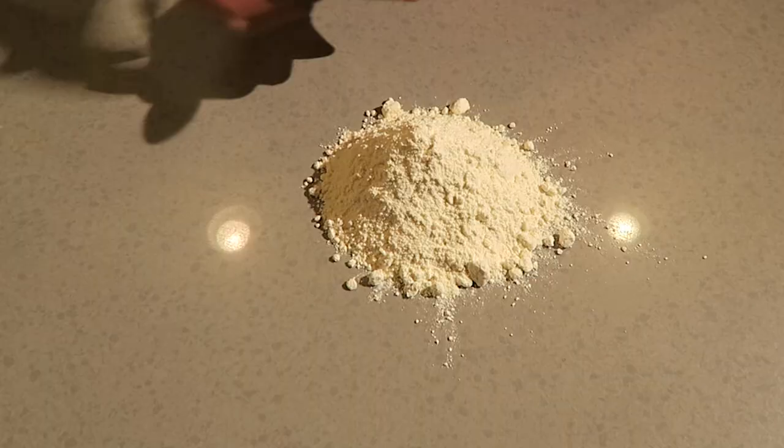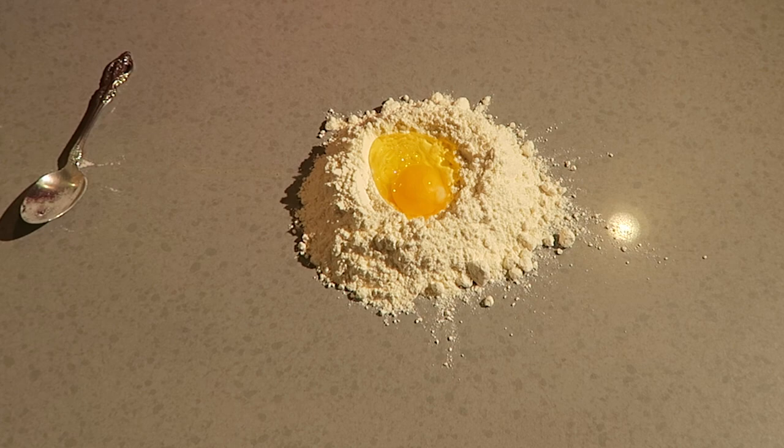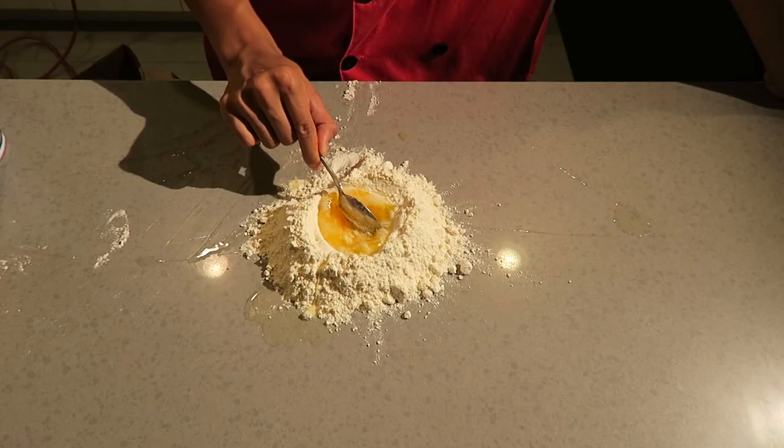Pour it out and get ready to incorporate it into your pasta. For this pasta you're gonna use about two cups of flour and make a little well right in the middle for the egg. Sometimes you can even sift your flour to make it more fine. I like to add a little black pepper, olive oil, and salt to my egg before I start mixing it and incorporating it into the flour.